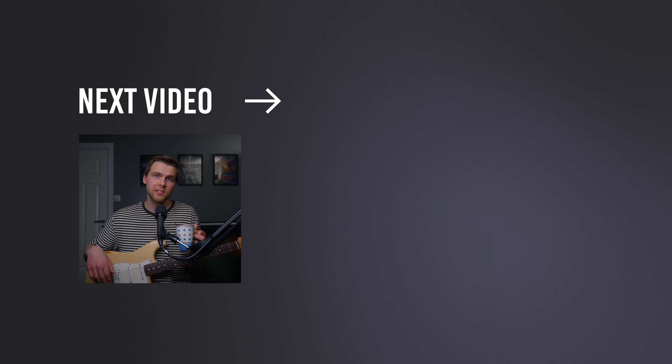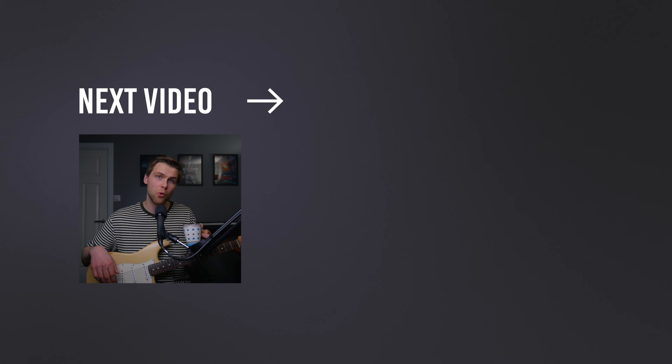And if you think it's hard to know what to practice, you should check out the next video on the screen, where I cover exactly what to learn on guitar in order. Bye!